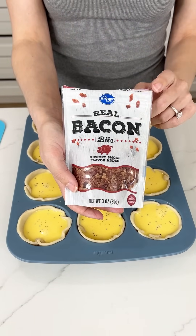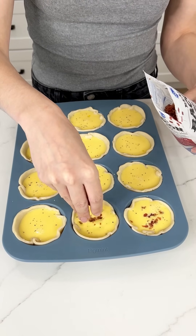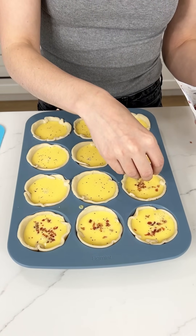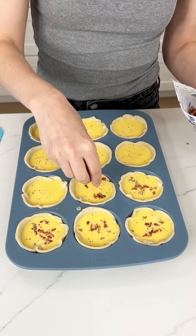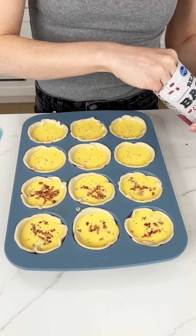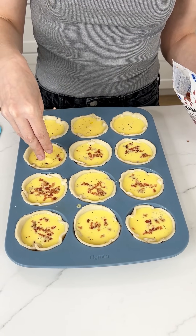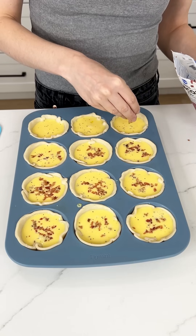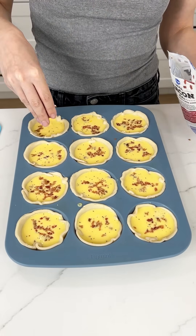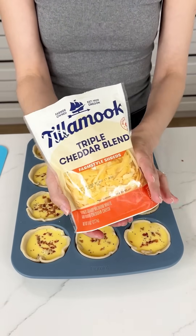My meat of choice is bacon bits, but you could do sausage crumbles or diced ham — whatever you like for breakfast. These are just mini quiches, perfect for brunch. You could even do a combination: one row with bacon, one with sausage, and one with ham.